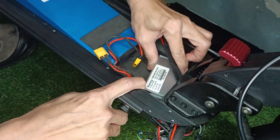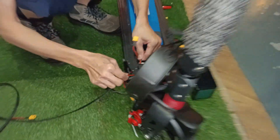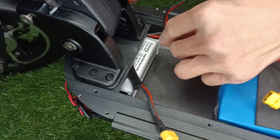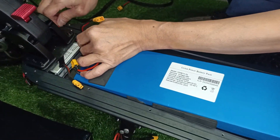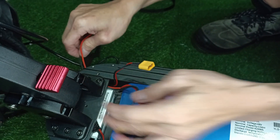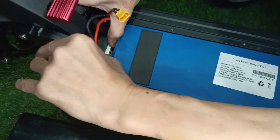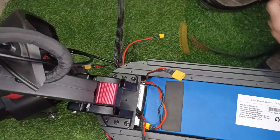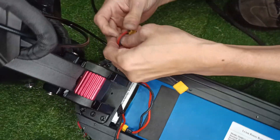Make sure the wire for the charging port is at the side of the controller. Make sure the wires are not stuck. Now slowly shift back the original internal battery. Once you have that done, you will have to plug in your charging port and adjust the wires for the front compartment.